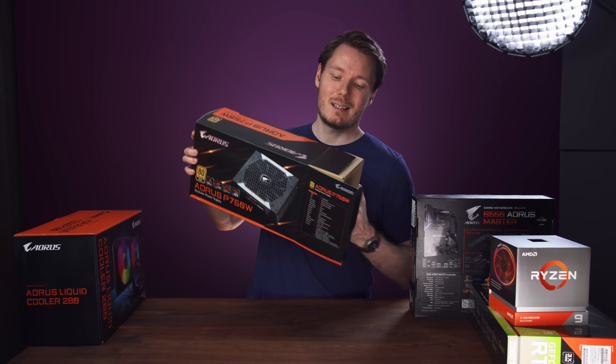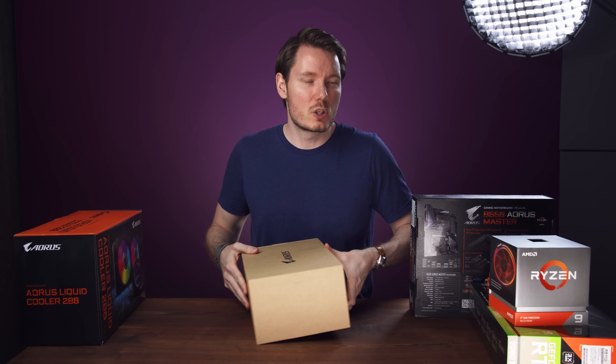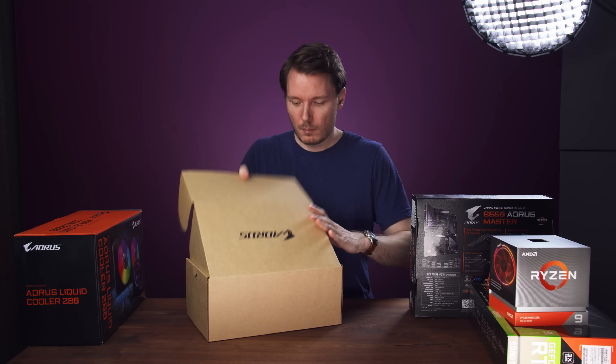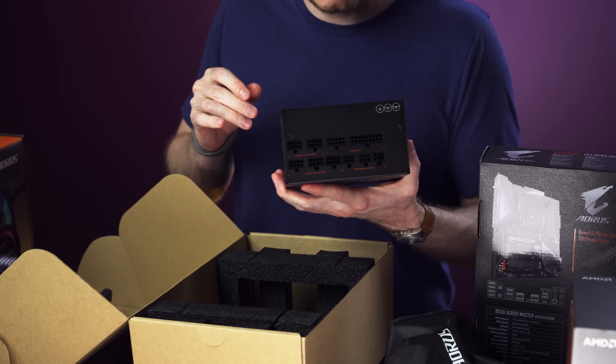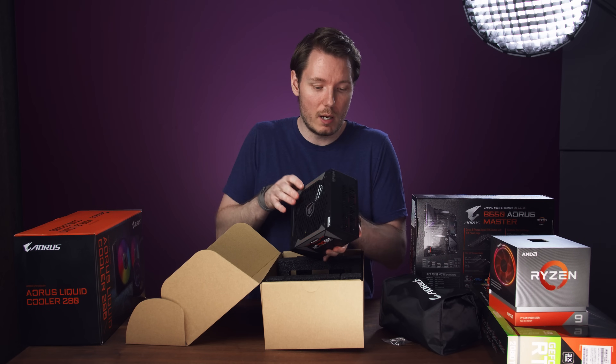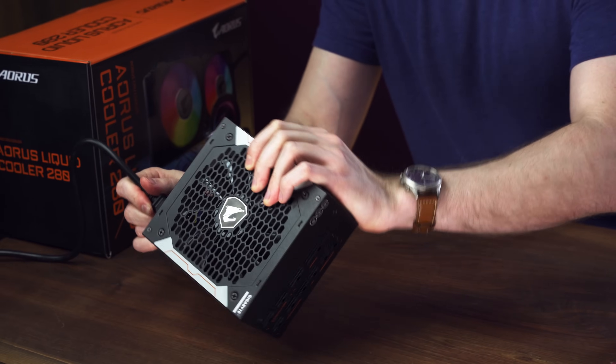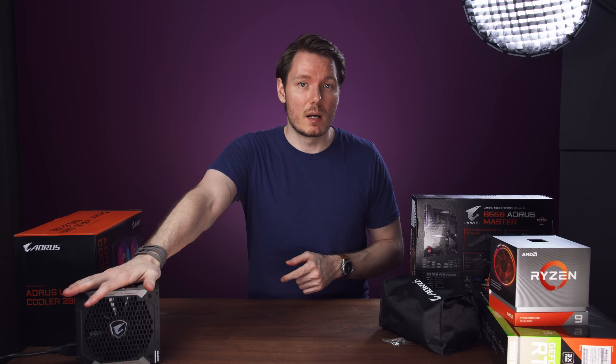Let's get the power supply out here. Power supplies aren't something that I've ever really attributed to Gigabyte before. Not really much in the way of frills, but it's got sort of a nice aesthetic to it — big fan, fully modular. 750 watts. OK, so I've got that plugged in and now I'm going to ground myself.